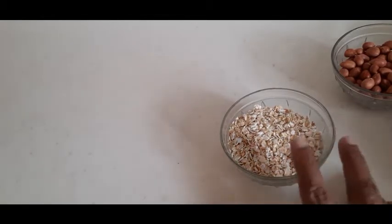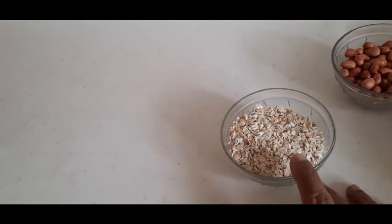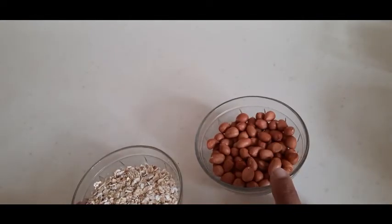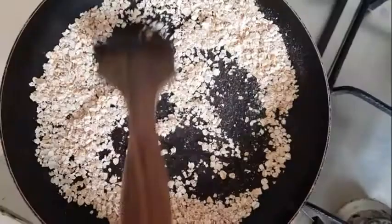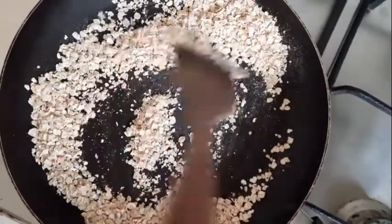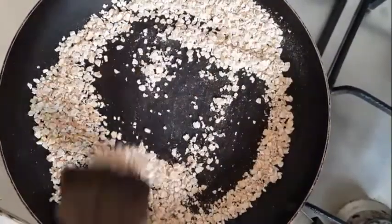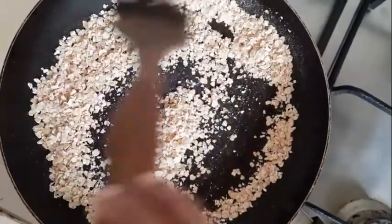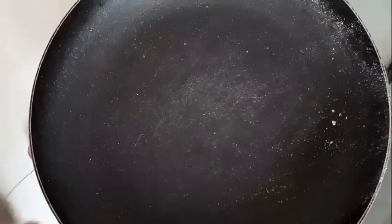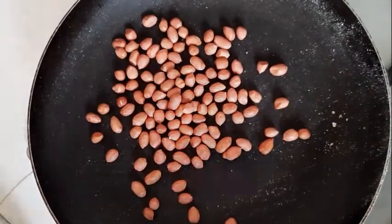First, dry roast the oats for three to four minutes until you get a nice aroma and the raw smell goes off. Then dry roast the raw peanuts for four to five minutes.